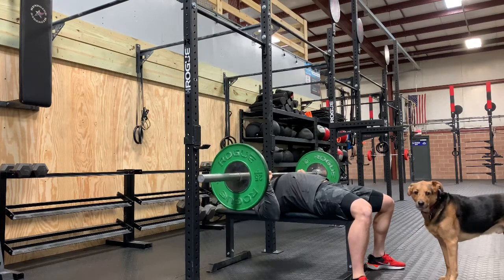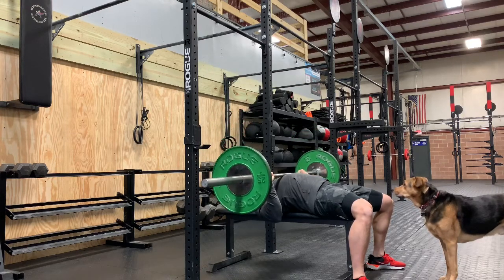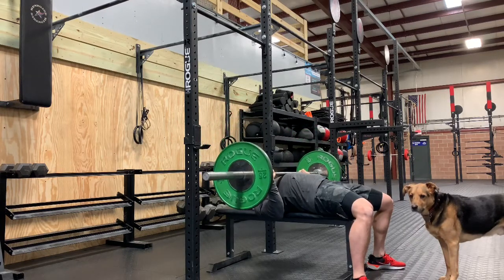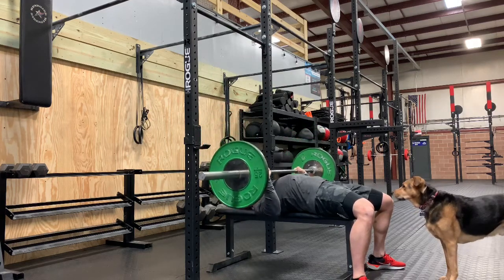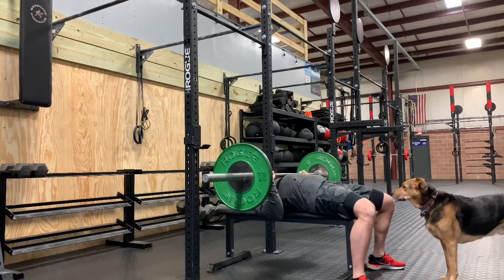Our tempo is going to be 4-1-X-1. When we express tempo in numbers and letters, it's typically going to be four parts. We have the eccentric, we have the bottom end range of motion, we have the concentric, and then we have the top range of motion. So 4-1-X-1 means four seconds down, one second pause, explode up, one second pause at the top.